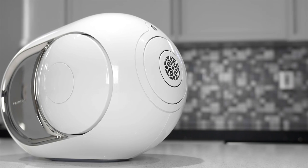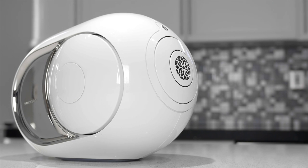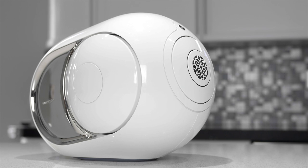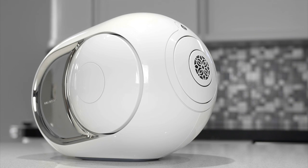Everyone that sees it just wants to know what it is. The materials are high quality, and the internal circuits have to be cased in Kevlar due to the amount of pressure the speaker is sealed with and produces.